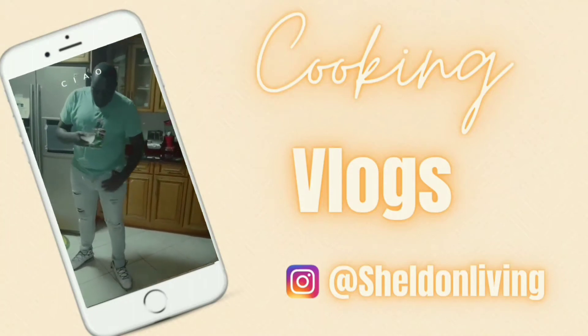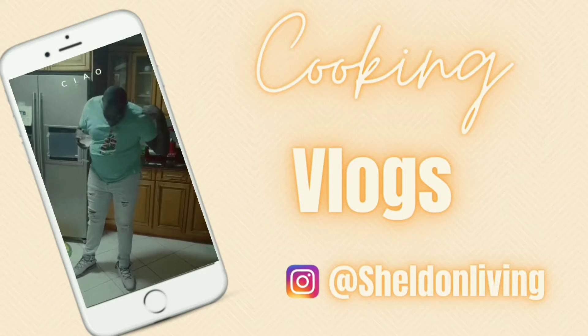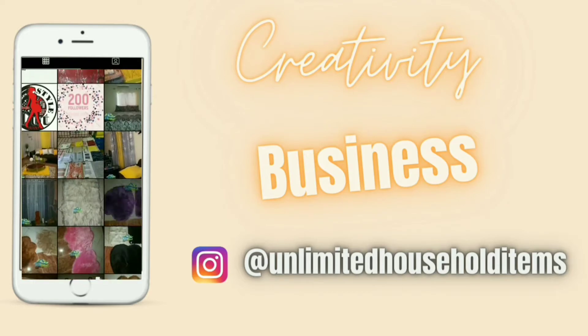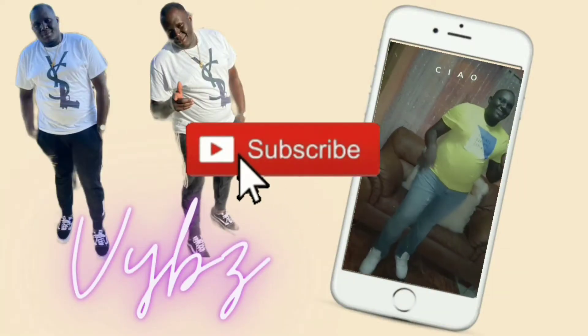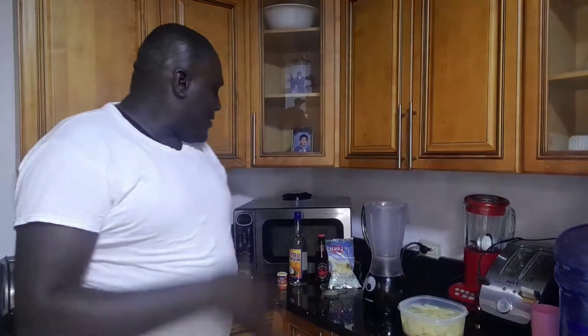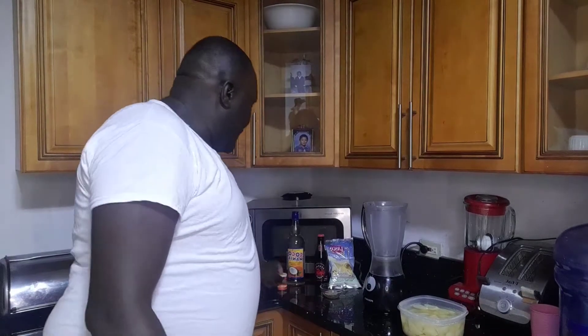Welcome back guys to another video. Today we'll do some blend up with some Irish moss. You don't know — I always prep food guys. We have Irish moss, the great coconut rum, vanilla nut, egg, and some oats. This is some strong stuff, just go on and watch the video.